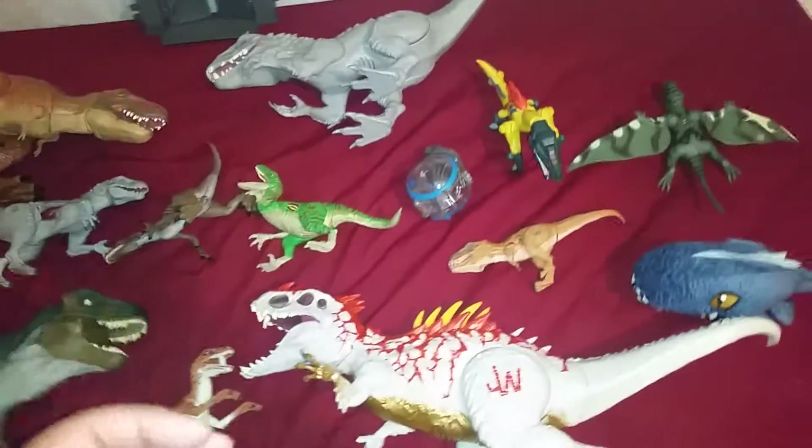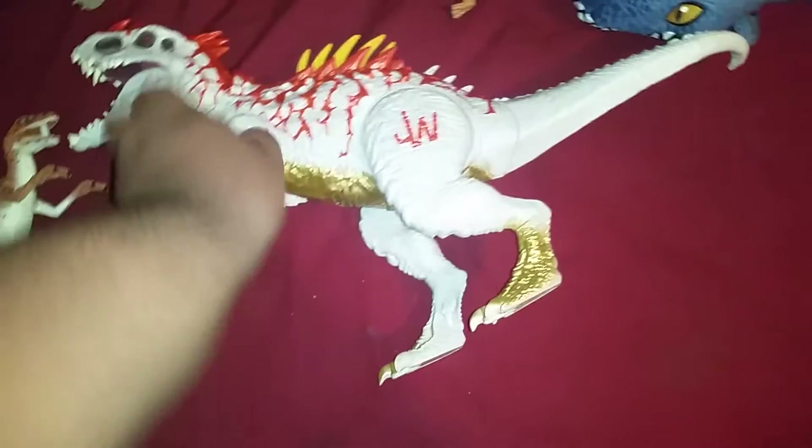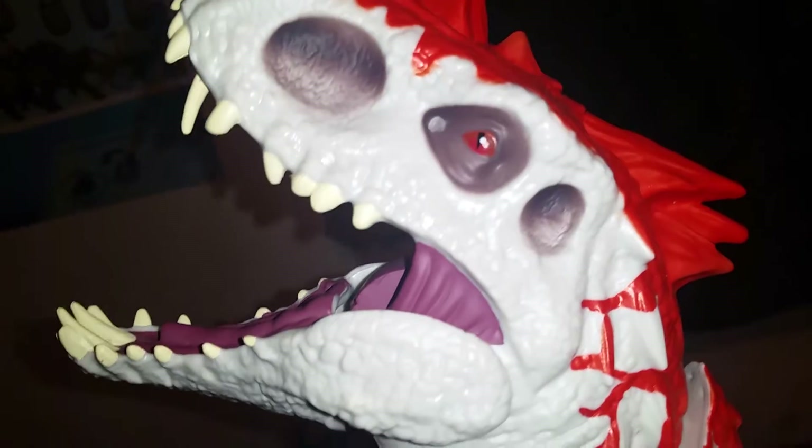And finally, the possible last hybrid line toy I will ever get — this guy, the Rampage Indominus Rex. With his unfinished paint job, his half-finished paint job on his foot, the odd gross-looking seam there — I don't even see the DNA sequence on this guy. But the spike reveal and the crank feature are here.